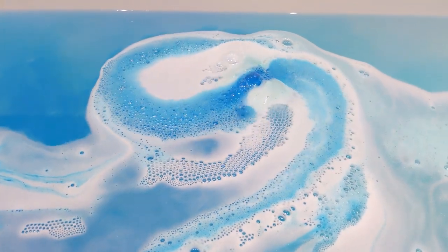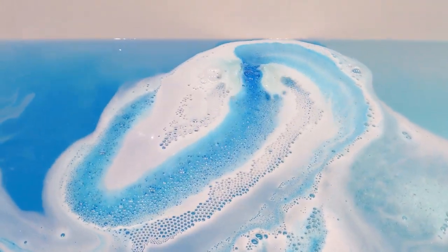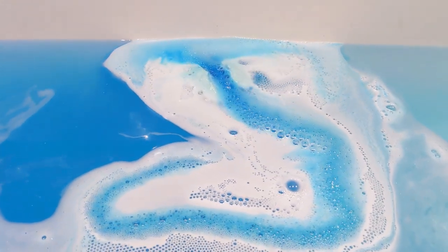It's quite an active, fast fizzer as well. I think last year I bought three Snowballs because I loved it so much.